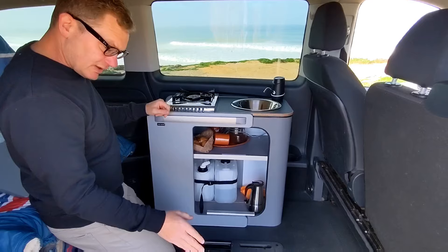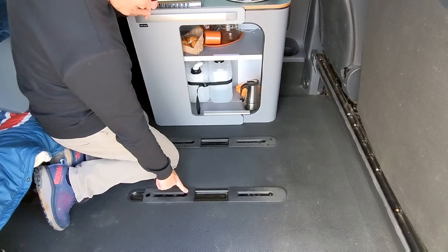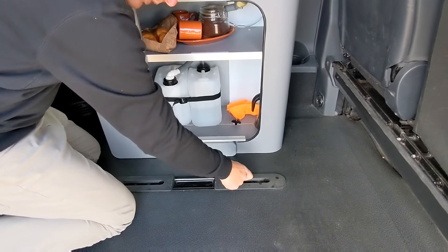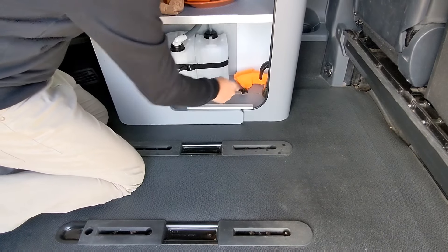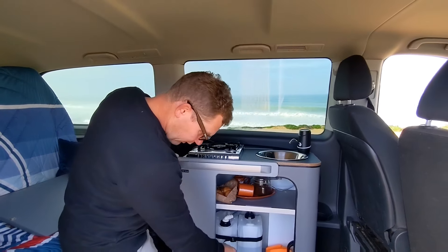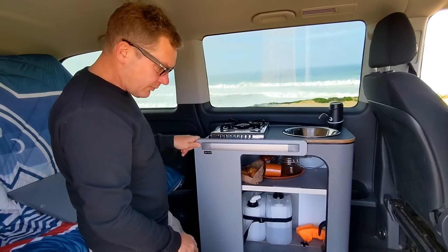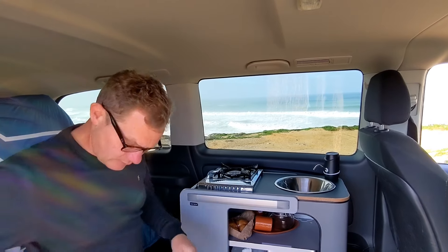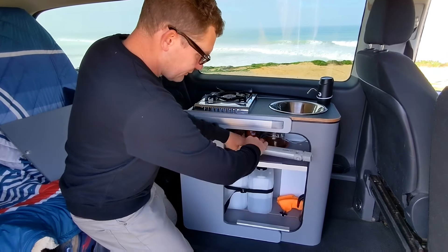In this vehicle — a Mercedes Vito Tourer — we've been using the seat fixings to fix the unit down. We've got J-clips which literally loop into the seat fixings. There's a seat fixing under here, and we've been able to use it to fix the unit against the window. This version has 5-litre water bottles, though it's also available with 10-litre water bottles. There's also an option for an adjustable leg, and we've got some felt on there to hold it in place.